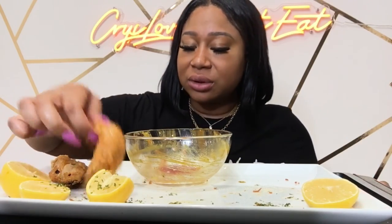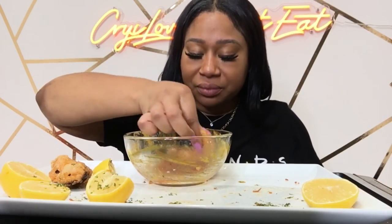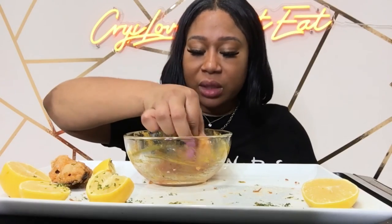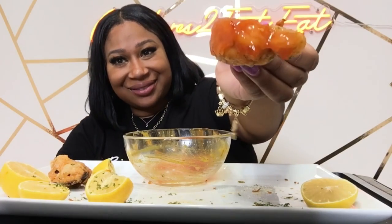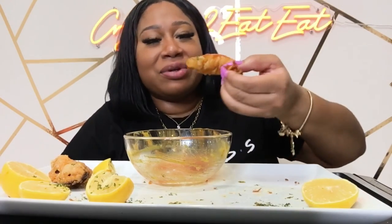I might make some wings, maybe. This has been so good y'all. Oh my god this video is long!